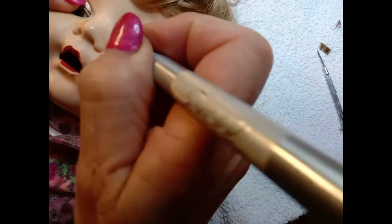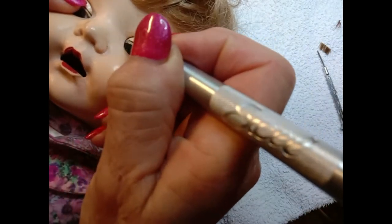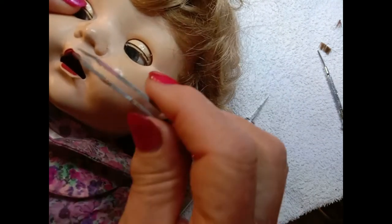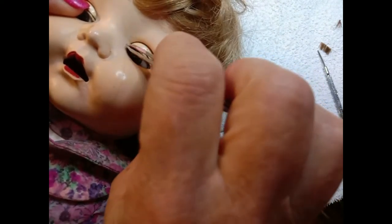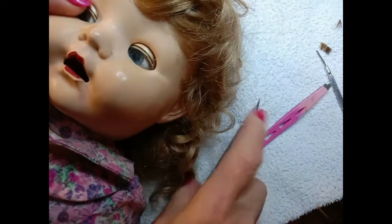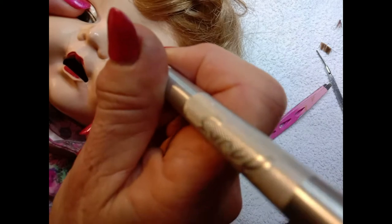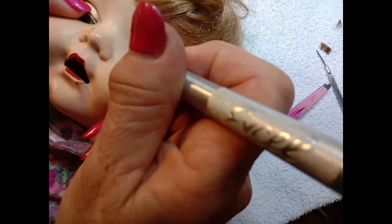Using a scalpel, clean thoroughly around the lid — particularly around that little slit around the bottom of the lid — because that's where the new eyelashes will be going. I use a sharp scalpel for that and tweezers. If your hands aren't very steady, I suggest using something not as sharp as a scalpel, because you don't want to risk damaging the doll.